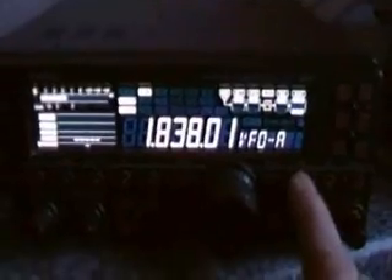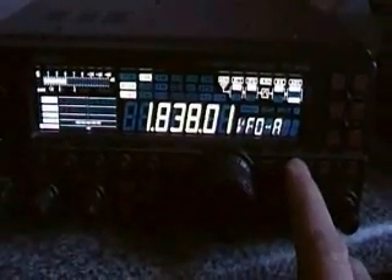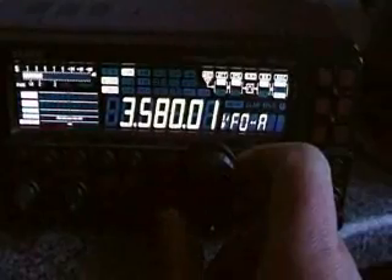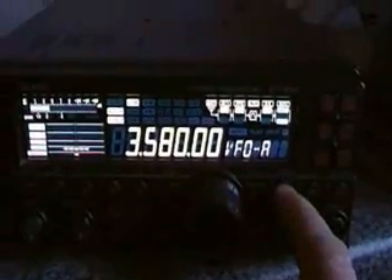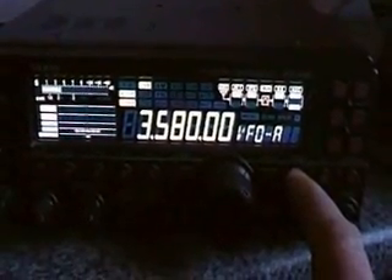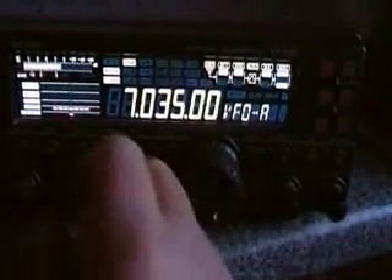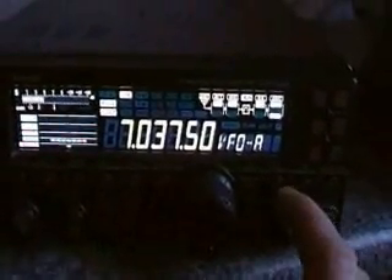It's noisy on the bands today, so let's just tune it up. This is the Yaesu FT-450 with built-in ATU. As you can hear it won't tune that — this is set on the PSK31 digital mode band frequencies, or near enough. Here we go.